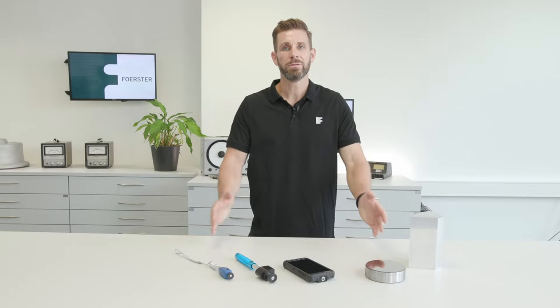Leib hardness testers are mainly used with metallic materials. However, since this technology is not directly related to the workpiece material, you can also use it for concrete testing, for example.